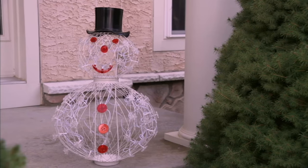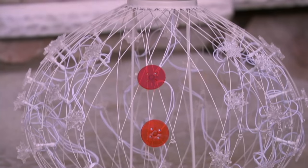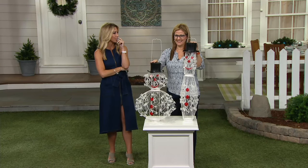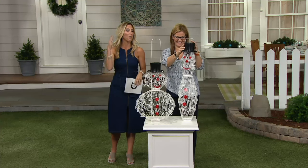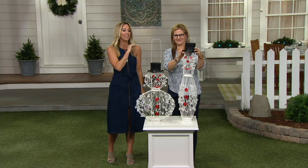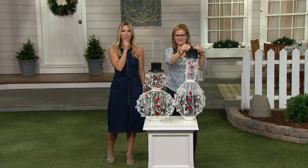Does that date me? No, it doesn't date you. My kids hear 'Laurel and Hardy' and they go, 'Huh?' But they know the Three Stooges — probably because of the movie remake. They're really cute. It's adorable. People love snowmen. I think it's one of the most welcoming holiday figures you can have outside your home.